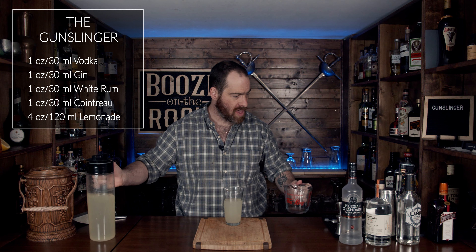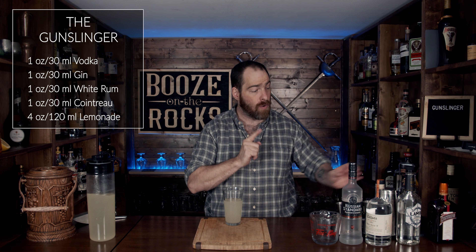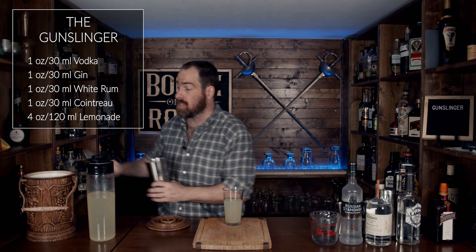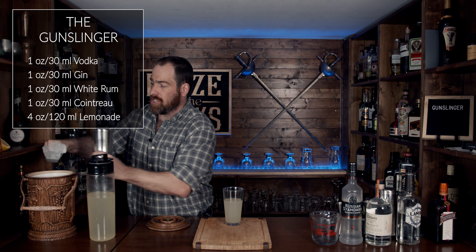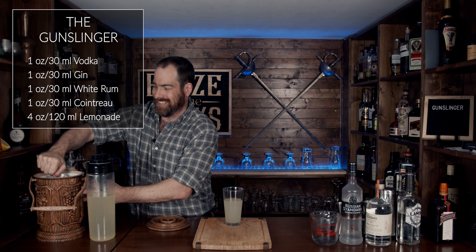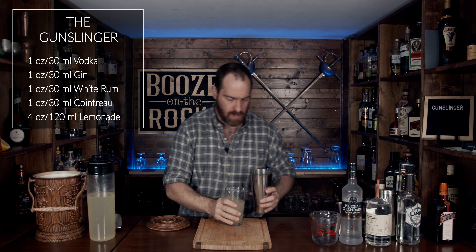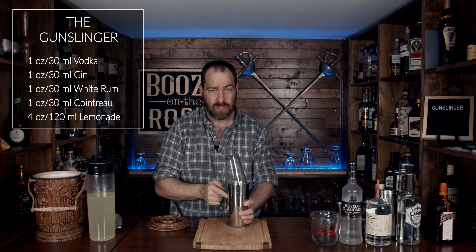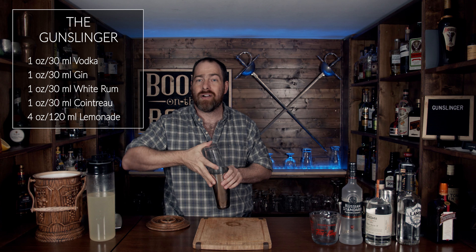All right, look at that. You don't need that anymore. What you do need is your tin — fill it with ice and shake it hard for a good 10 to 15 seconds. Smack it down hard and make sure you've got a nice good seal, then shake it with a smile.